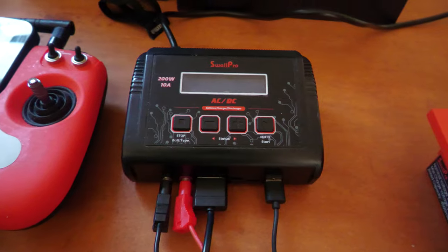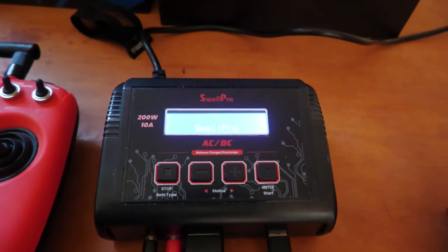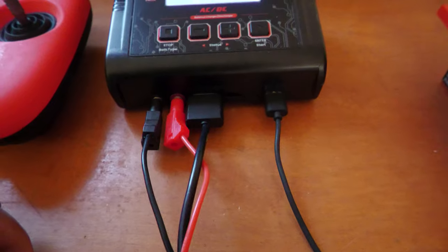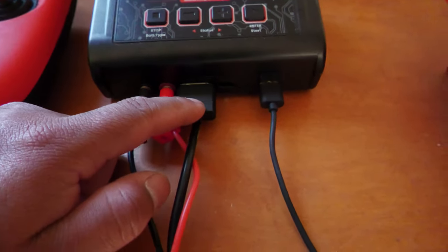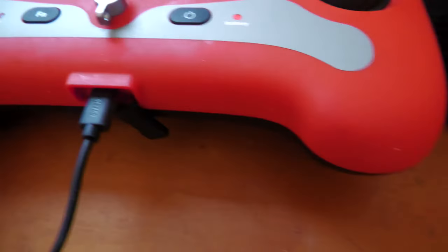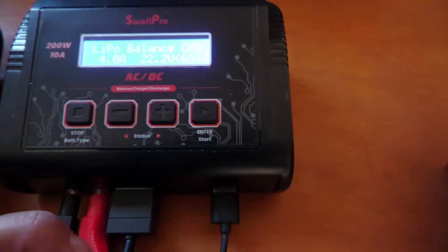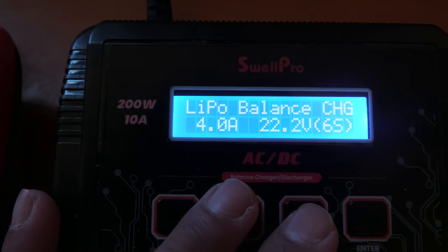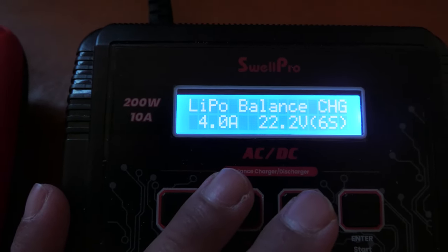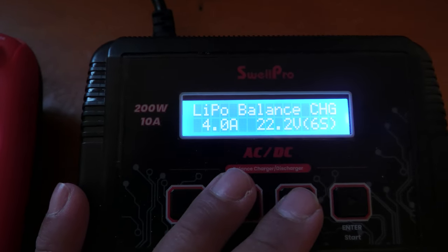Charging the SwellPro is pretty easy — it does come with a charging station. Flip the switch on the back and turn it on. Before you connect it, you have to connect three different attachments to charge the battery: a negative, positive, and another charge connector that goes straight to the back of the battery. It also comes with a USB cable so you can charge your remote. A tip when charging: it gives you different options for the power level — I leave mine below 4.5 amps. I'm not in a hurry to charge the battery, so this takes a little longer but extends the life of the battery.